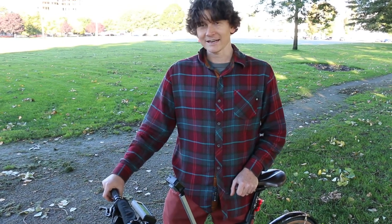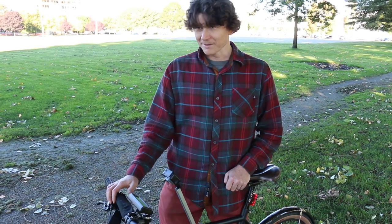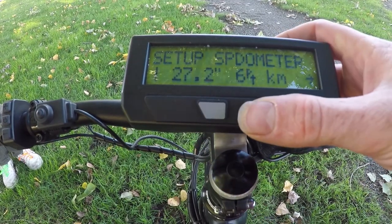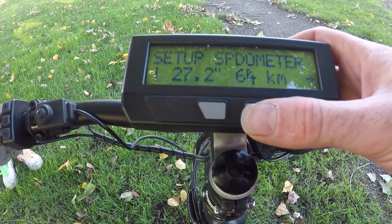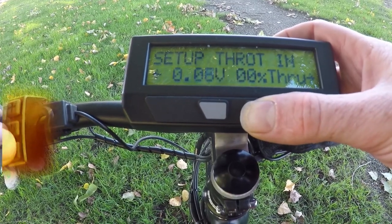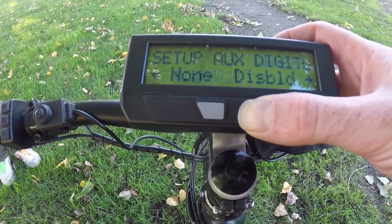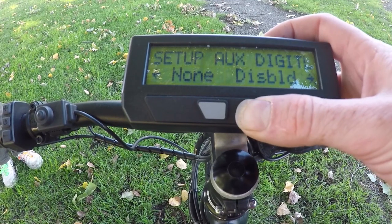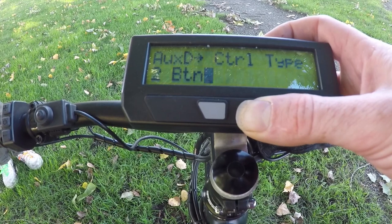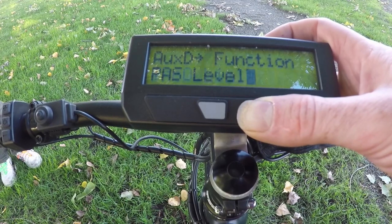Most of the time when riding a pedal-assist bike you want to adjust the level of assistance. Typical commercial e-bikes have two, three, or four assist modes, but the Cycle Analyst lets you set as many modes as you want — the key is having an auxiliary input device. This bike has DigiAux buttons for increasing or decreasing assist level. We go into the DigiAux setup menu and select a two-button control with both up and down buttons, and set the function to pass level.